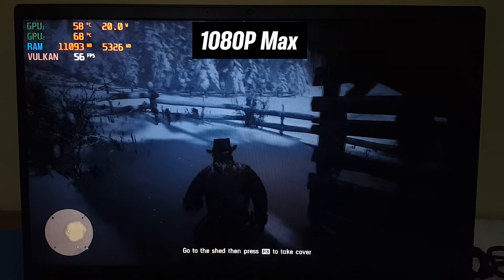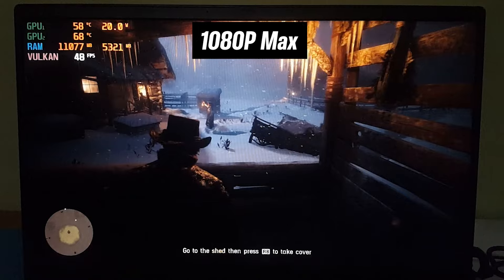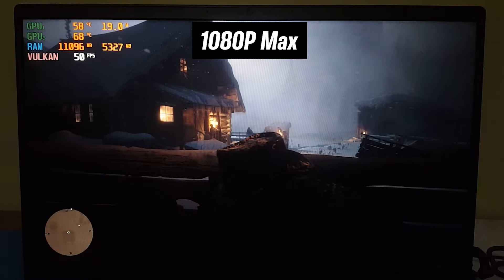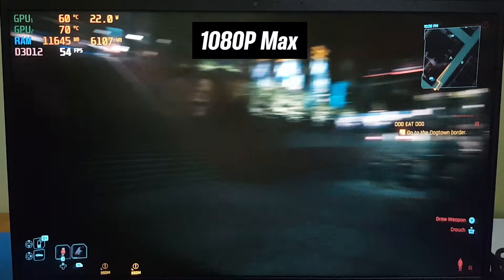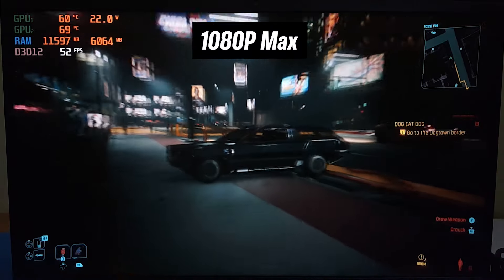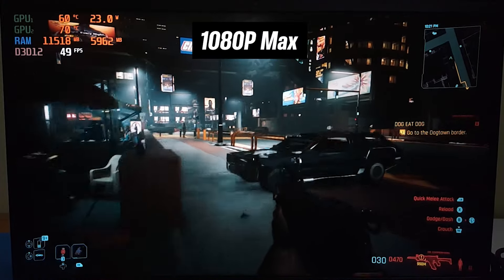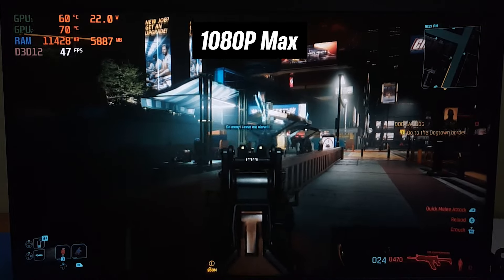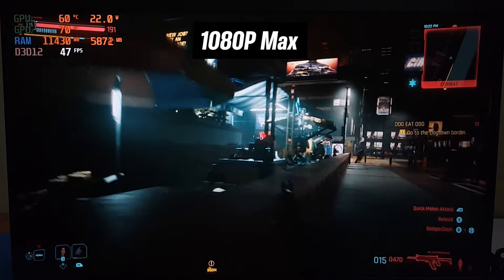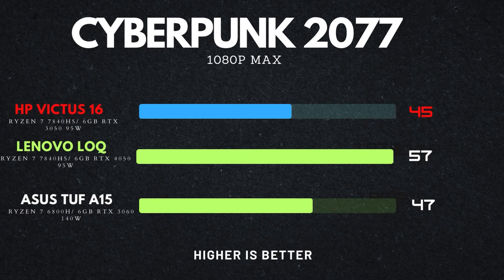Next up is Red Dead Redemption 2, tested at 1080p max settings — even with the RTX 3050 doing the heavy lifting, it can't quite achieve the sweet spot of 60 FPS. In Cyberpunk 2077, with graphics set to 1080p high and ray tracing set to medium, the FPS is the lowest of all games tested due to the game's high VRAM usage. Even the RTX 4050 I reviewed in a previous video had problems with ray tracing enabled in this game.